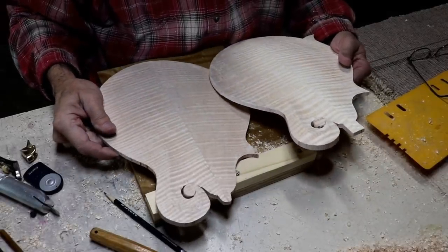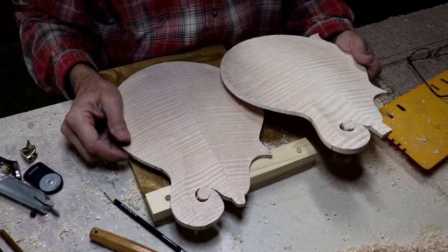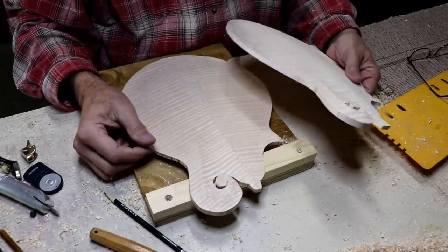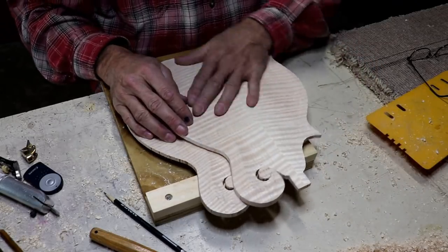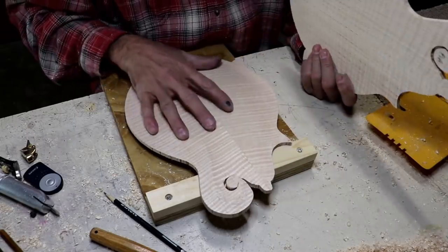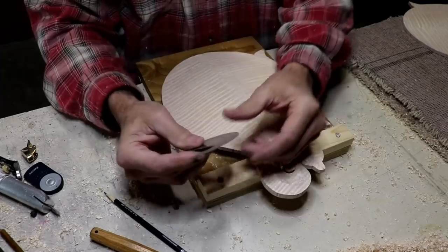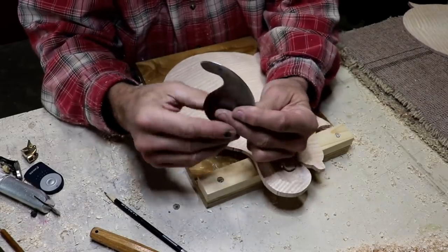I've got both of them rough carved on the outside now. And believe it or not, they both weigh exactly the same amount - they weigh 366 grams right now. I'm trying to decide if I want to start carving the insides or go ahead and smooth this off. I think I'll go ahead and smooth it off. I think I'll use a scraper on it - it's a cabinet scraper, sharpened in a particular way, beveled all on one side. And then when you get it razor sharp, honed and everything, you burnish that edge over and make it curl over.